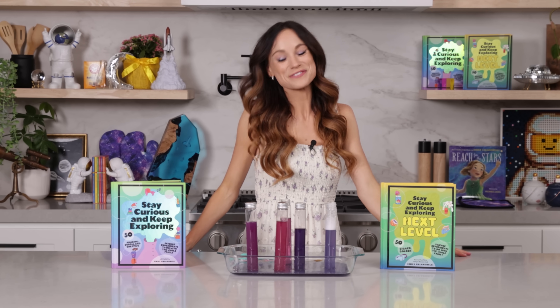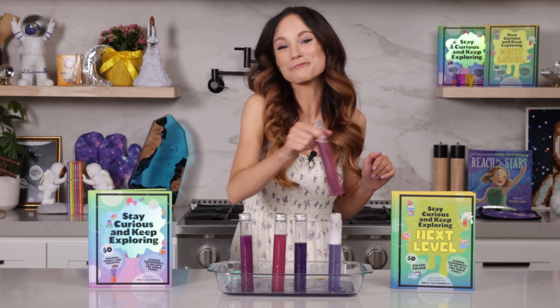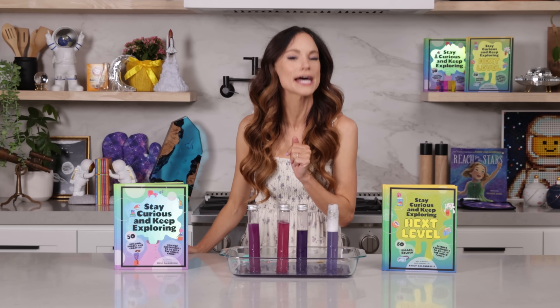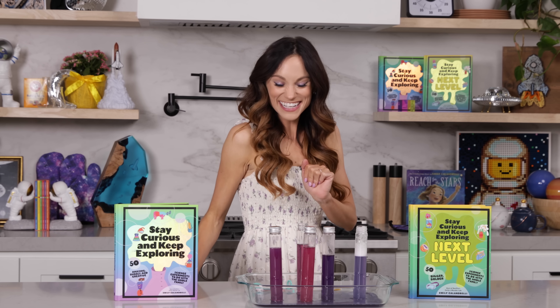Thank you for making rainbow potions with me! If you like this one, be sure to check out my bestselling Stay Curious and Keep Exploring book series for 99 more science experiments. I'm Emily Calandrelli — subscribe for all things science and space. And remember, stay curious and keep exploring. I'll see you next time.